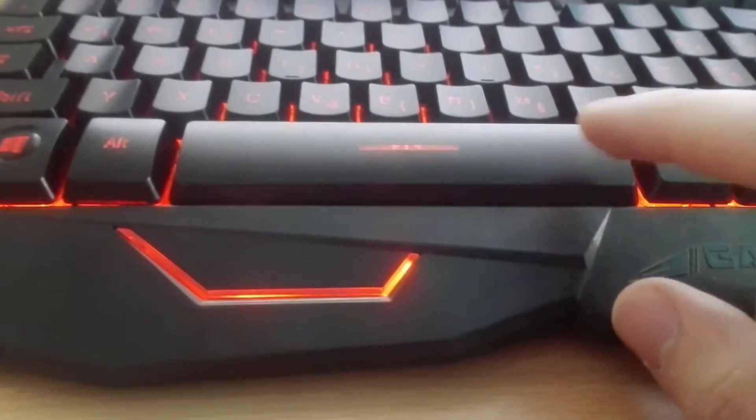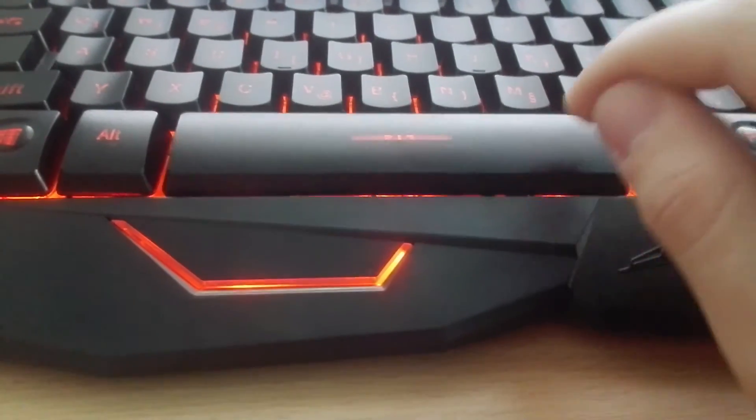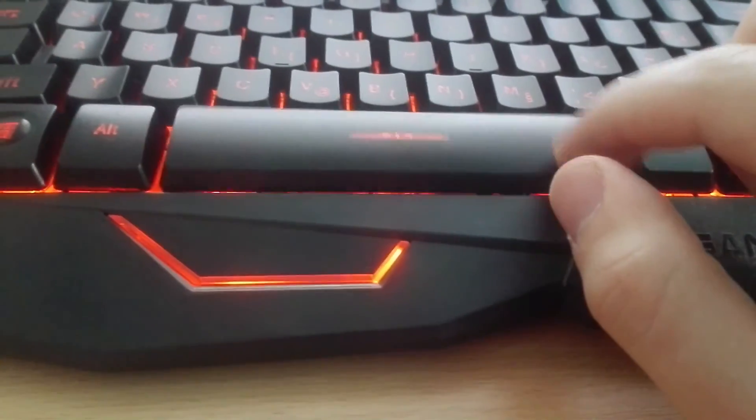There are two things that kind of bug me. First, the spacebar is flimsy — it's not really solid, it wobbles a lot. And second, the previously mentioned media keys at the top are not backlit. I would really like those keys to be backlit, but they are not.